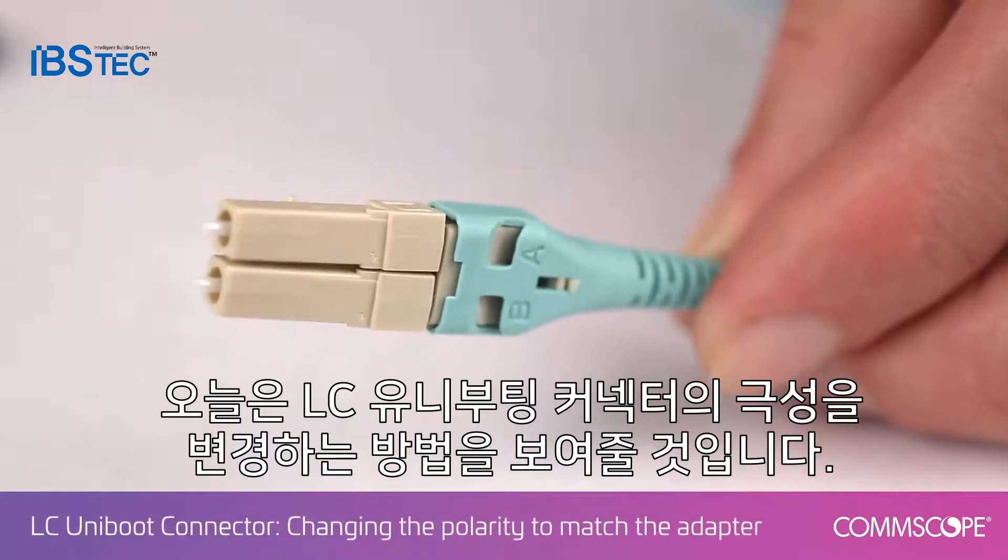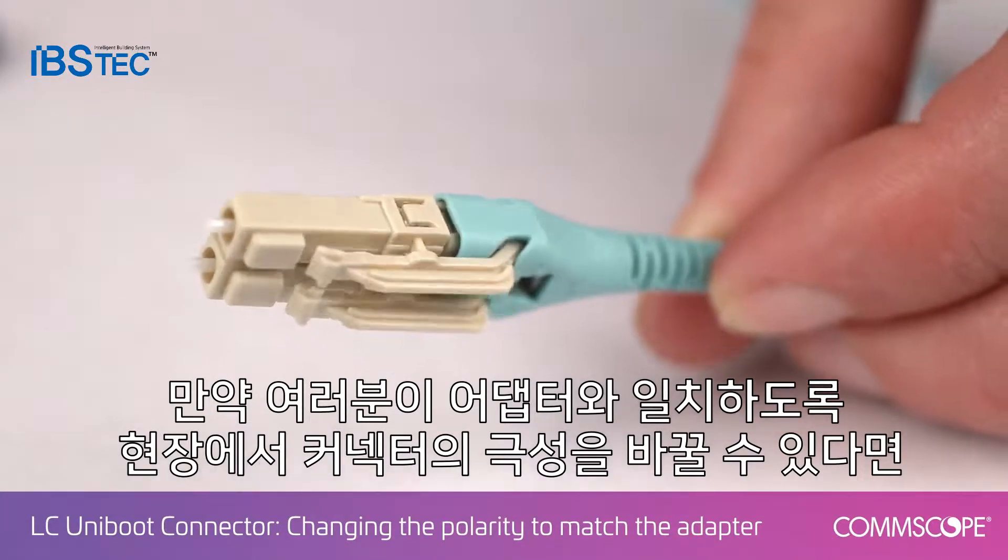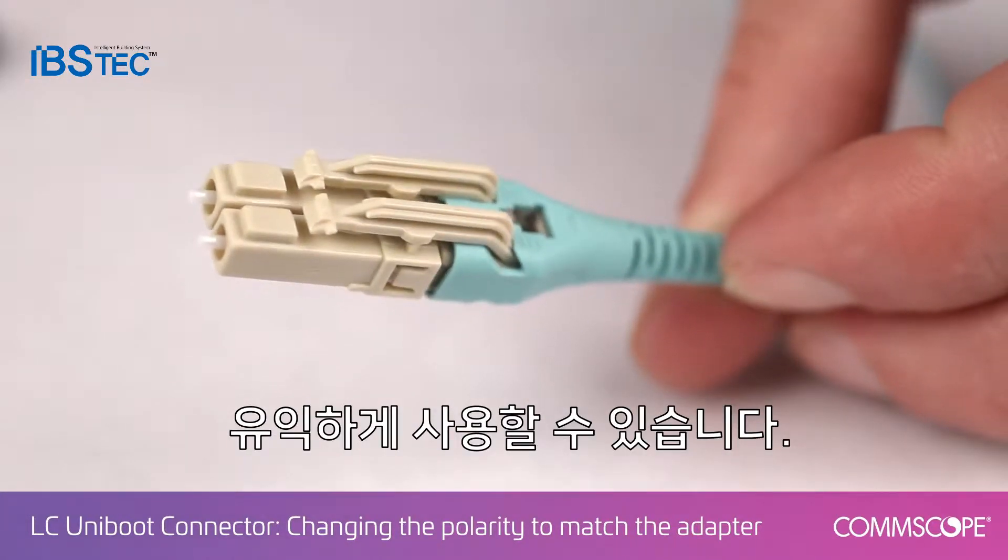Today we'll show you how to change the wiring scheme for the LC Uniboot connector. It can be beneficial in the field for end users as you change the polarity of the connector to match the adapter.